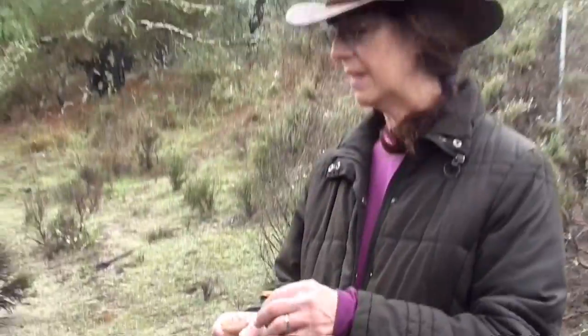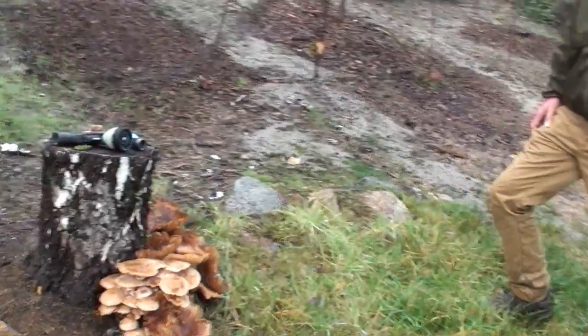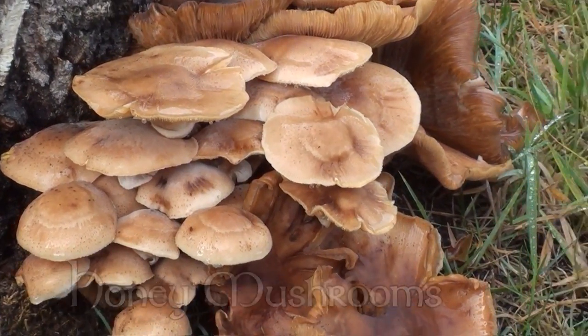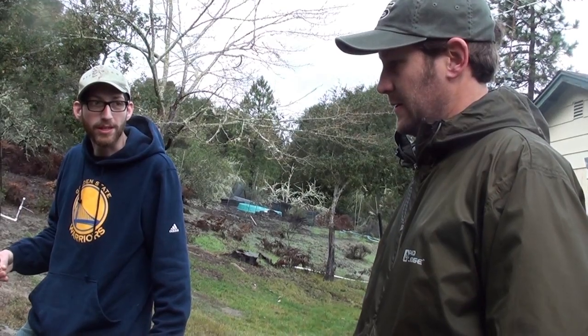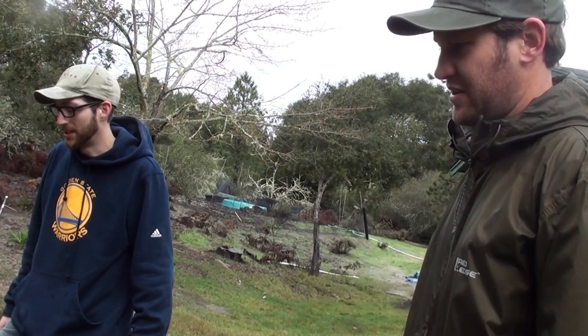Those are definitely honey mushrooms. The thing that would look similar is a jack-o-lantern — a western jack-o-lantern — but they don't have a veil. You can see underneath those have a real defined veil. It's the oak root fungus. You can actually eat the mushrooms from the fungus, but it's killing your tree in the process. I think I have something associated with the oak root fungus and the honey mushroom. You don't want to eat them if they're growing on hemlock, because they can make you sick.